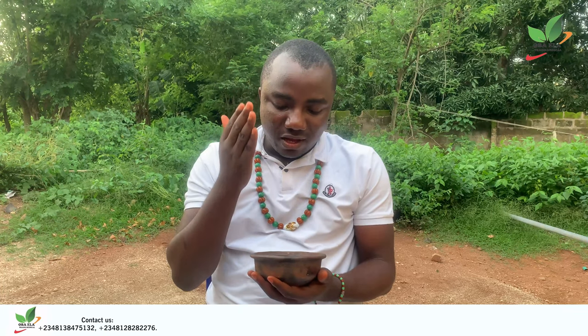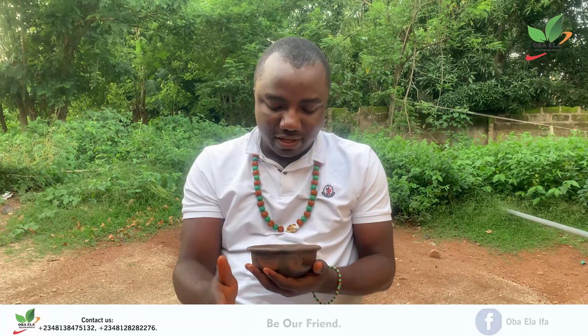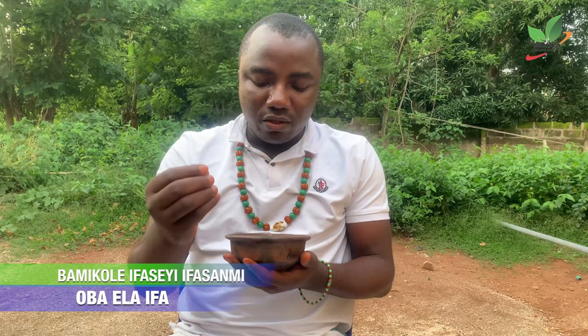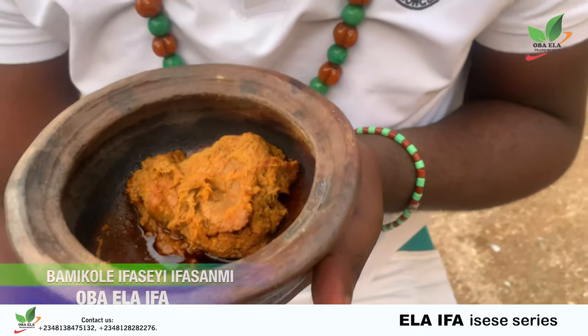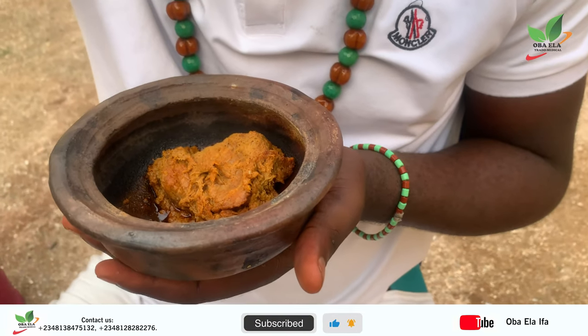Now I pray: this month I shall not lack. I will see blessings from right, from left, from front, from back. Everywhere I go, I must see money. They will use money to locate me. They will give me big money. This month I will be rich. I will not suffer. I will never go broke this month.